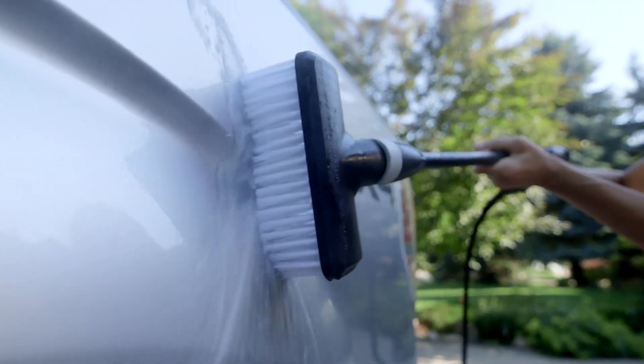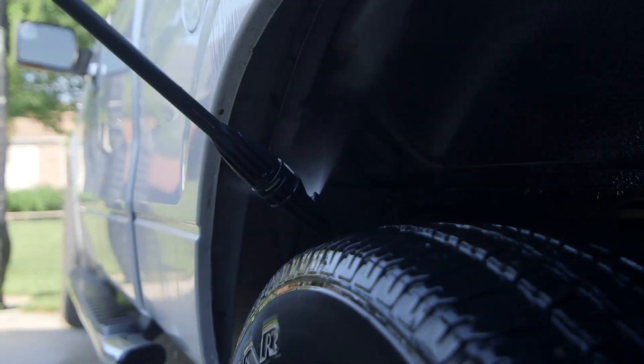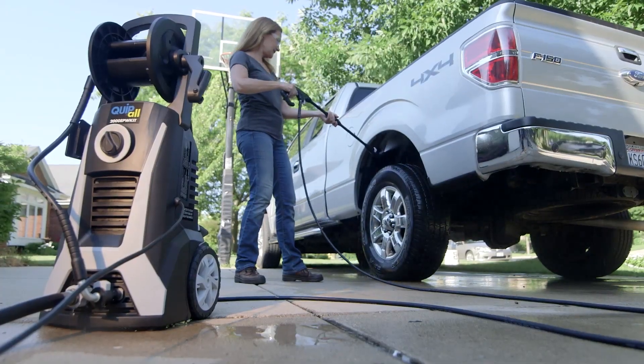Make your car shine in minutes with the car brush that cleans without any direct pressure from the jet. Quickly switch to the angle nozzle for a perpendicular spray to clean under those hard to reach places.